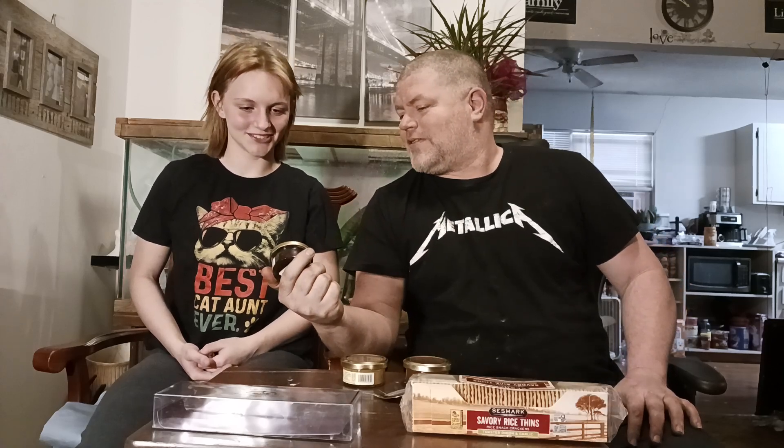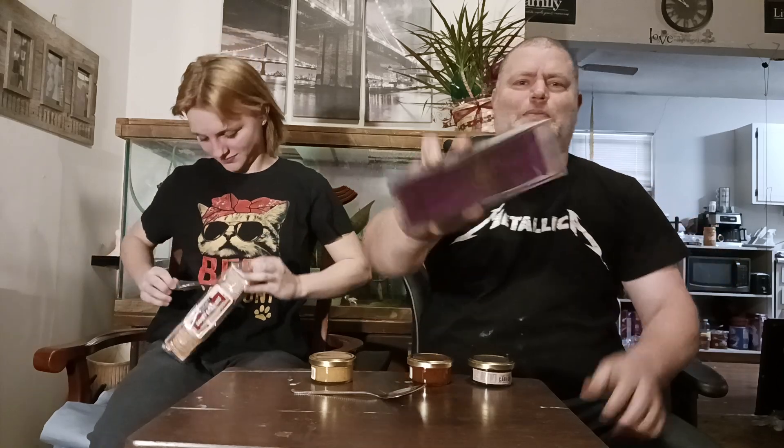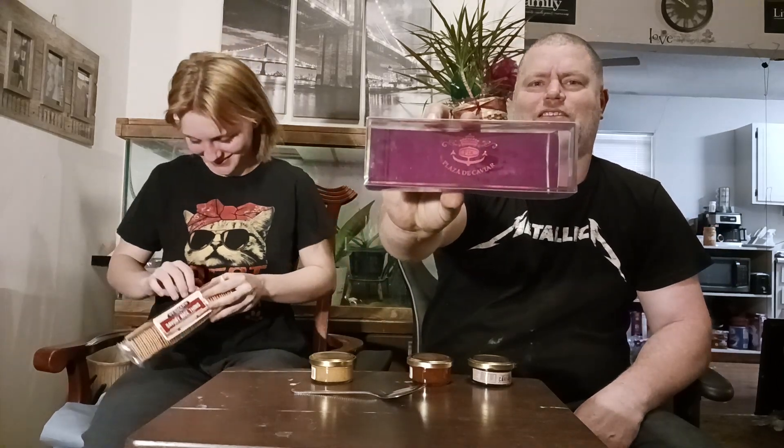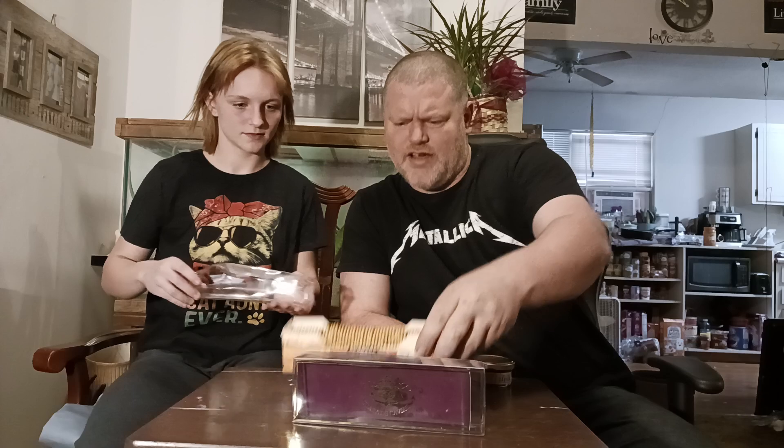What is that one? Truffle whitefish caviar. Salmon caviar and golden whitefish caviar. These are plaza de caviar. I don't know if you can see it, but I'll put it right there. Which one do you want to try first? We're trying these Savory Rice Thins Toasted Onion and Garlic Crackers.